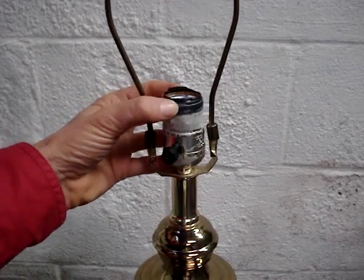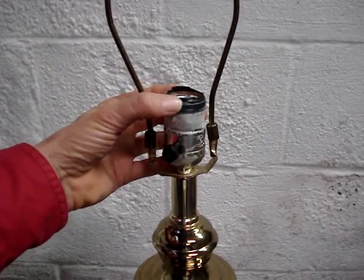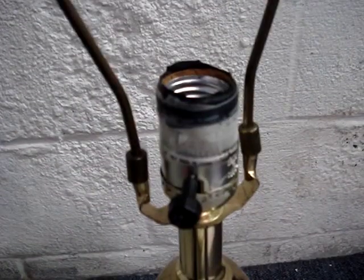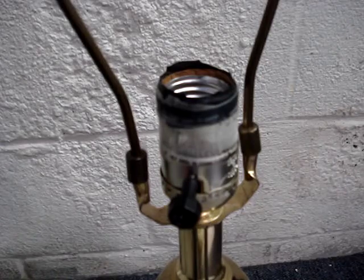This lamp socket, also sometimes called a lamp holder, has a serious problem. No matter how much tape mom put on it, it didn't solve the problem. So I'll show you how to replace a lamp socket.